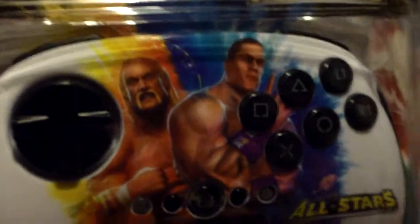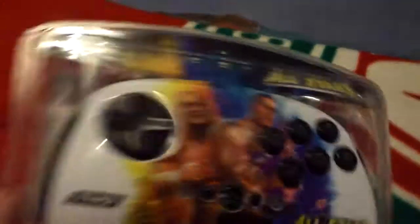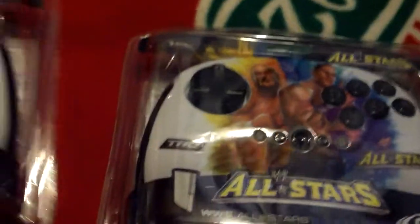The second one is Hulk Hogan and John Cena. I thought I might as well get one of each for collector's items and that.